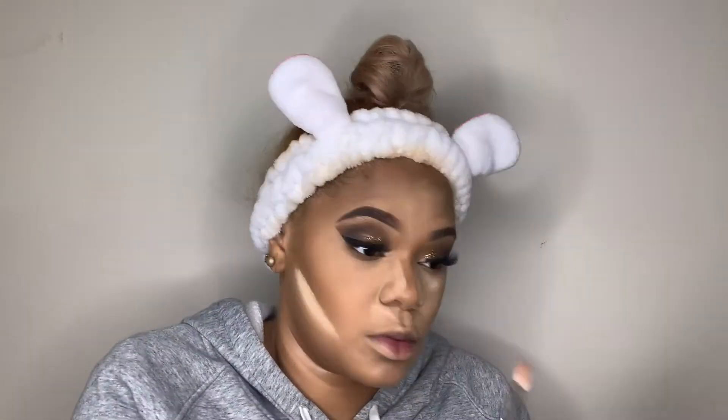Going in with the Fenty Beauty banana setting powder — I'm cleaning up the sides of my contour, under my eyes, and the contour on the side of my face. When I'm doing my under eyes I'm patting it into my skin, then going under my eyes with that burnt orange color just to give a little more depth to the look.